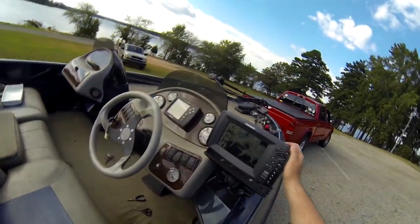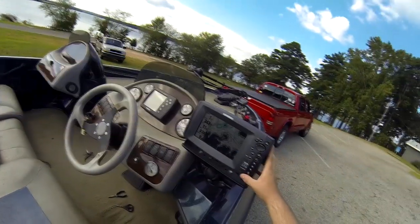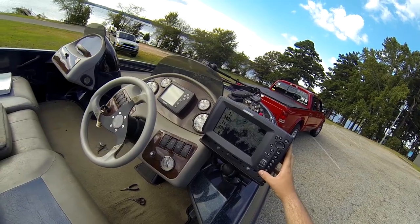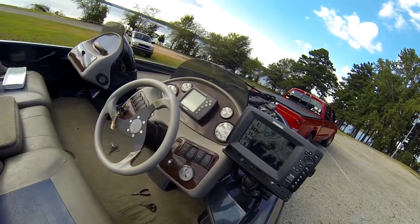I've got a Humminbird 898C side imaging unit on here. It does pretty well, honestly. If I could go back, I'd rather go to Lowrance, but you'll see that stuff in other videos.